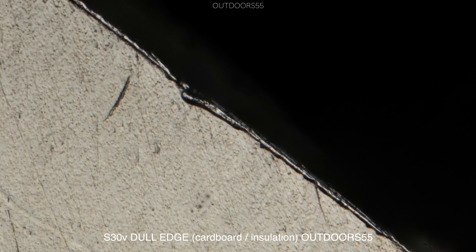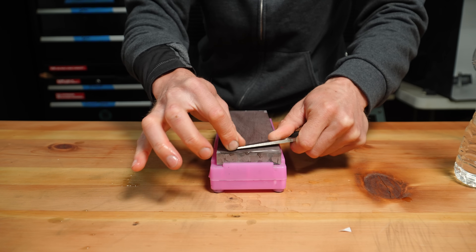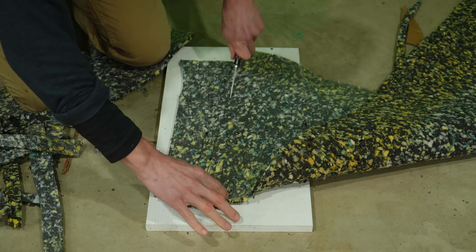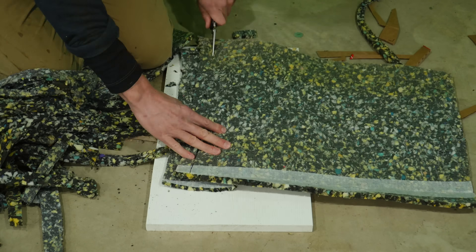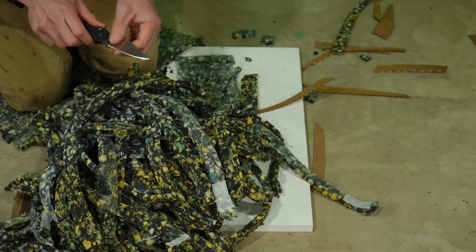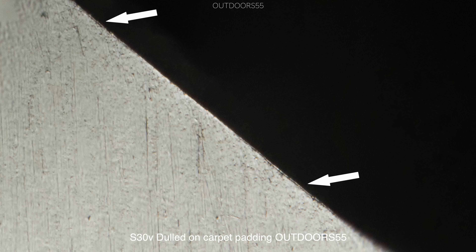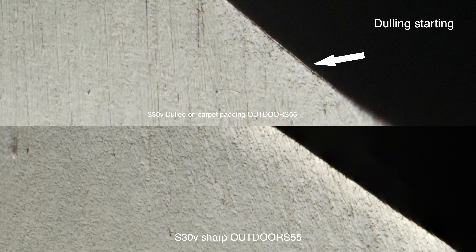Now one thing I was wondering after viewing this is whether different materials dull an edge differently, or do all edges look the same after cutting different abrasive materials. So I reset and resharpened the knife the same as before, then dulled it again using some leftover carpet padding. I dulled it to a point where it wasn't super shaving sharp and felt like it could use a touch-up — still popping hairs out but definitely not comfortable. You can see where we're starting to get some edge damage. Compared side by side with the upper dulled blade, you can see where some dulling has started to occur.